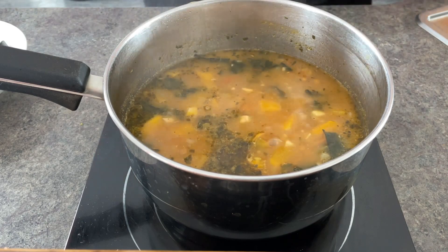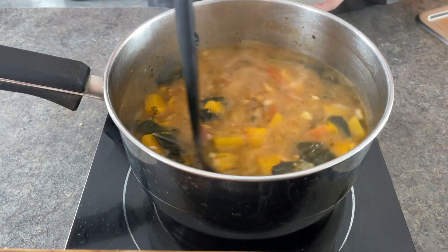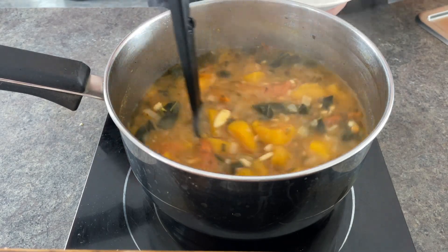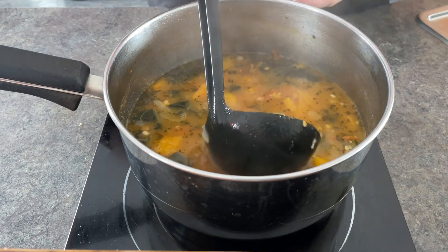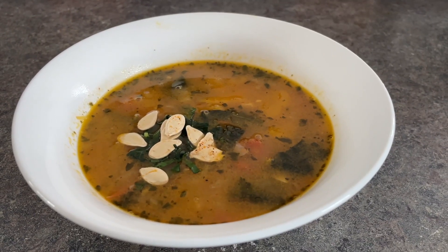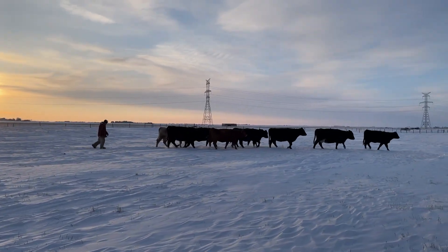In about 20 minutes my lentils are cooked as well as my pumpkin. This is the time where you want to taste test and see if there's anything to add. I filled the bowl — it was just the perfect timing to be done with chores and come in for a cup of soup. I hope you enjoy, and we'll see you in the next one for a dish of pork chops and mushroom gravy.